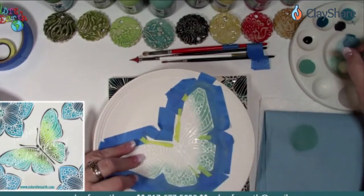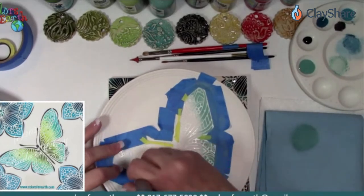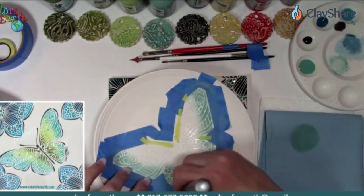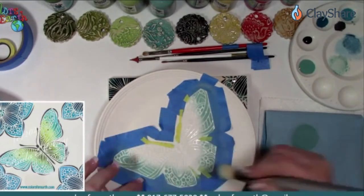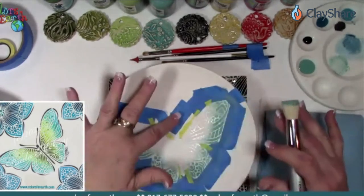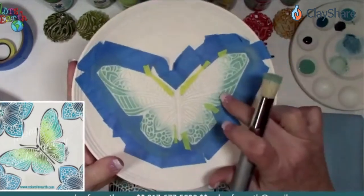I'm going to start on the outer edge and go in a circular motion. Multiple thin coats are better than one thick coat — that is with any underglaze. These are translucent or transparent underglazes — they're a pigment and a gel base, so they glide on really smooth. You can thin them down for the watercolor technique for backgrounds using Sumi brushes.